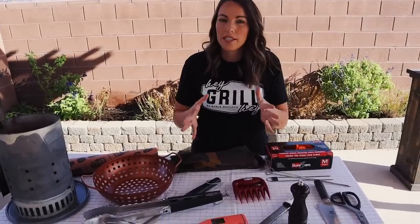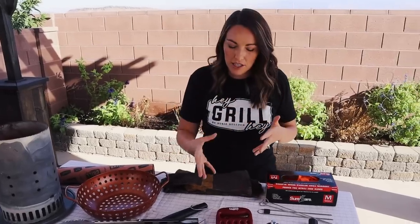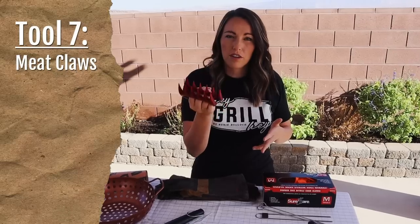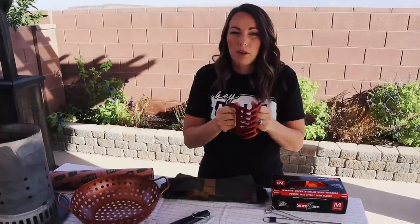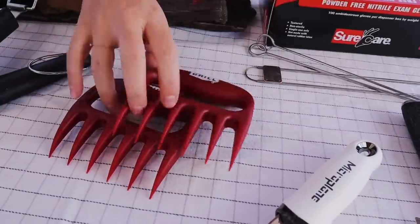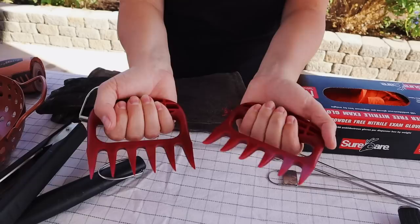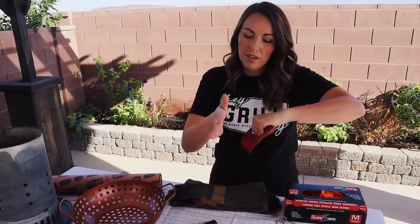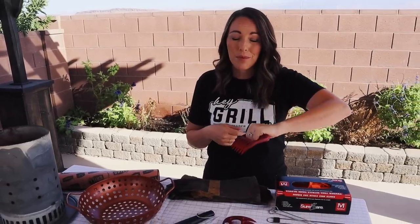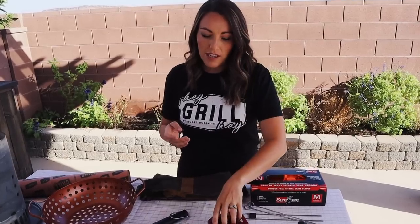Speaking of moving things around on the grill, I love these meat shredder claws. These work as a lifter for heavy items on the grill — think brisket, pork butts, we even use these on ribs. They keep your hands away from the direct heat but give you a massive amount of dexterity, so it just feels like an extension of your arm. They also work great for pulling chicken, pulling pork, or if you really need a stable surface for slicing something like brisket, London broil, or tri-tips. These work great as a meat fork too when you use just one. They come in under 20 bucks — super affordable.